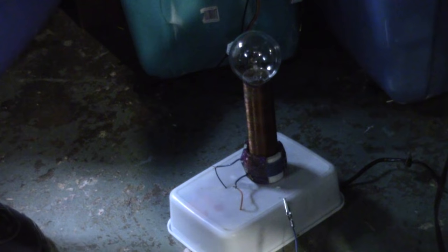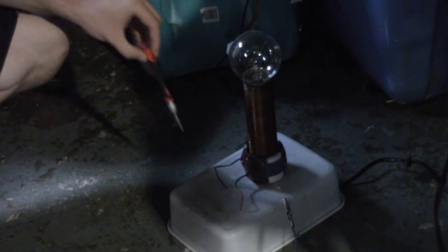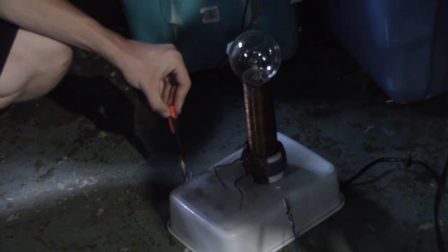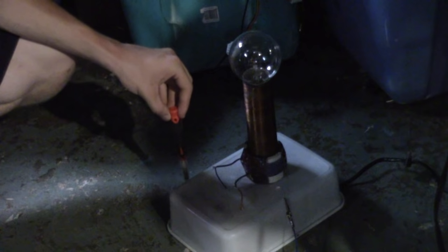This is very important: every time you unplug it or want to make an adjustment, you need to discharge the spark gap. That basically means taking a screwdriver that is insulated and touching it to the two electrodes on the spark gap. Listen — see that little spark? That can really hit you hard and knock you over if you're not careful.